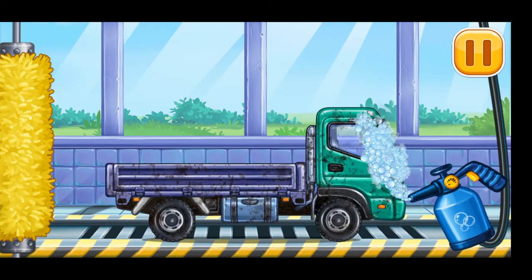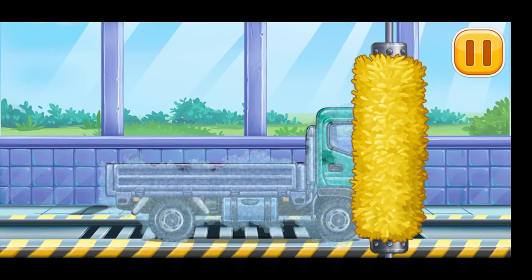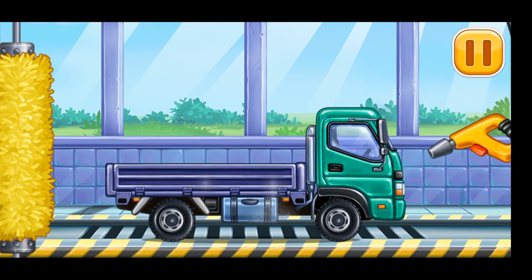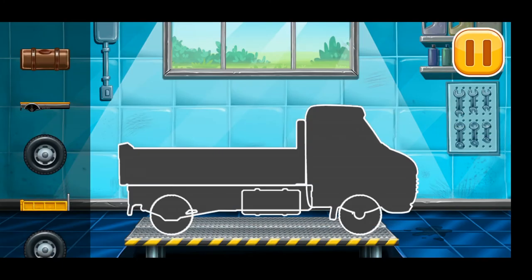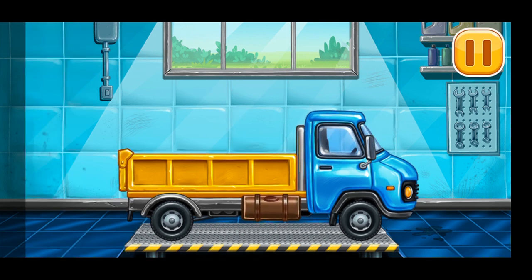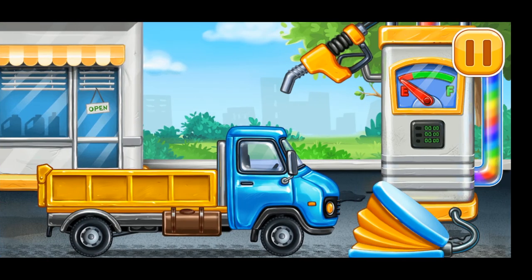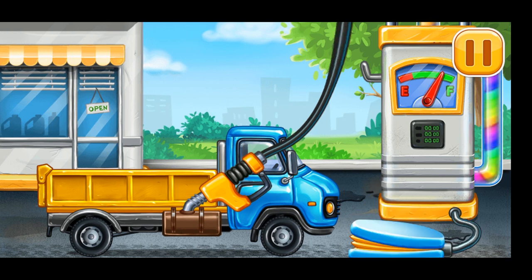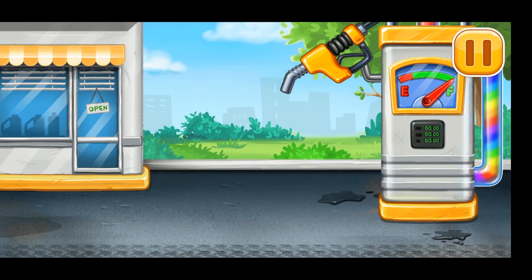Now we need to wash it clean — drop side truck. Keep it up! We have to assemble the drop side truck. You're doing really great! First, we have to fill it — drop side truck. Pump. Don't stop. And now we can finish construction.